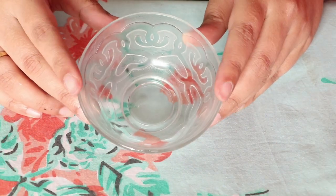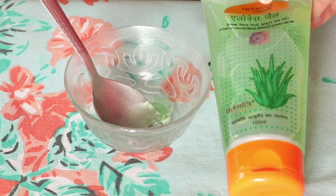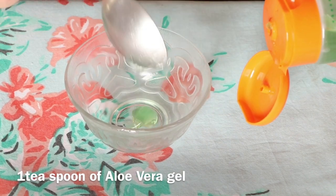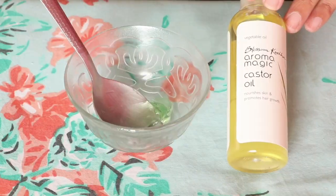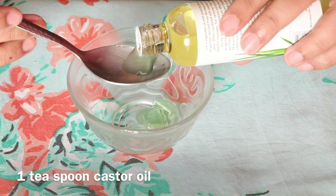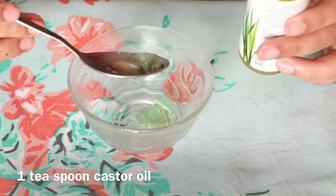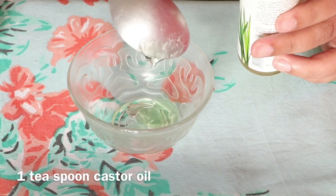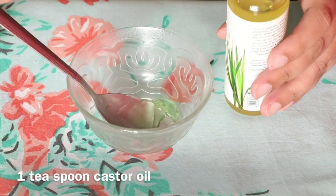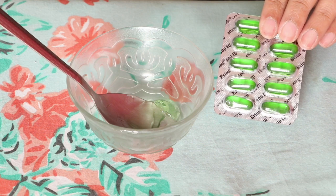The first thing you will require is an empty bowl. Then you will require an aloe vera gel — the one I'm using is from Patanjali. Take one teaspoon of aloe vera gel. Then you will require castor oil — one teaspoon. Castor oil is very good for hair growth as it contains fatty acids, proteins, and antioxidants, so it helps in growing your hairs really fast.